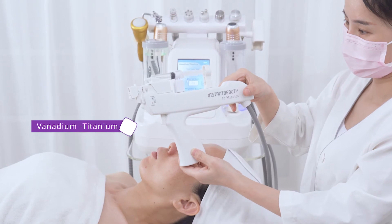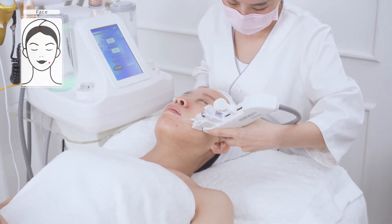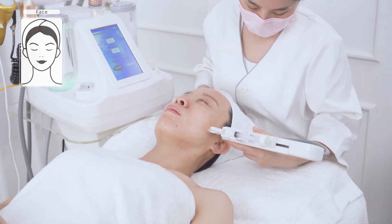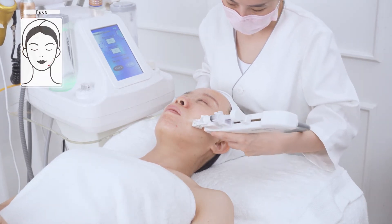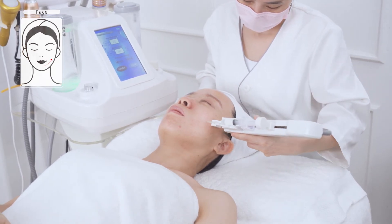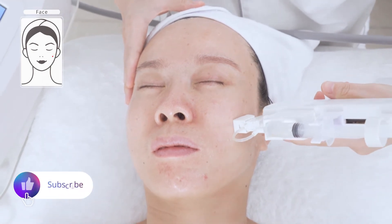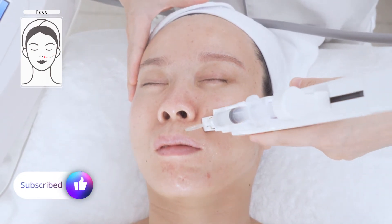Vanadium Titanium Mesotherapy can replenish skin with moisture and nutrients. Adjust frequency and dose, then start the treatment. Move from chin to ear lobe, mouth corner to ear gate, and nose wing to temple back and forth 3 to 5 times.